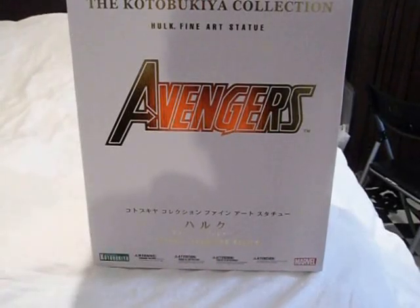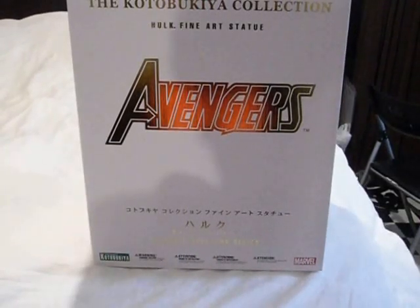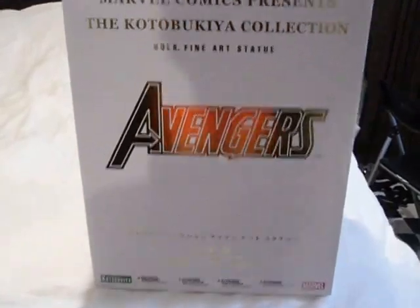Hey, this is a review of the Kotobukiya Hulk Fine Art Statue Avengers. This is the box — it is number three thousand six hundred thirty-four of four thousand. The top of the box says Avengers, and Boston White.